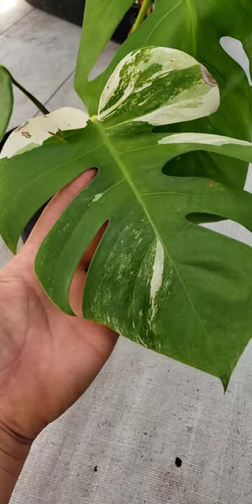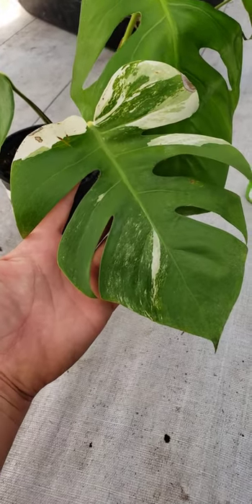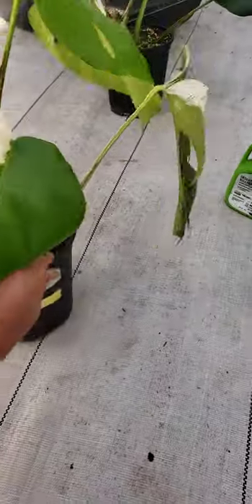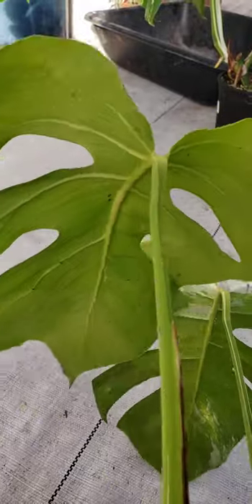I wanted to talk to you guys really quick about scale. Now there are a lot of different types of scale. I'm holding an Albo Monstera here. I will flip it around so you can actually see the scale.